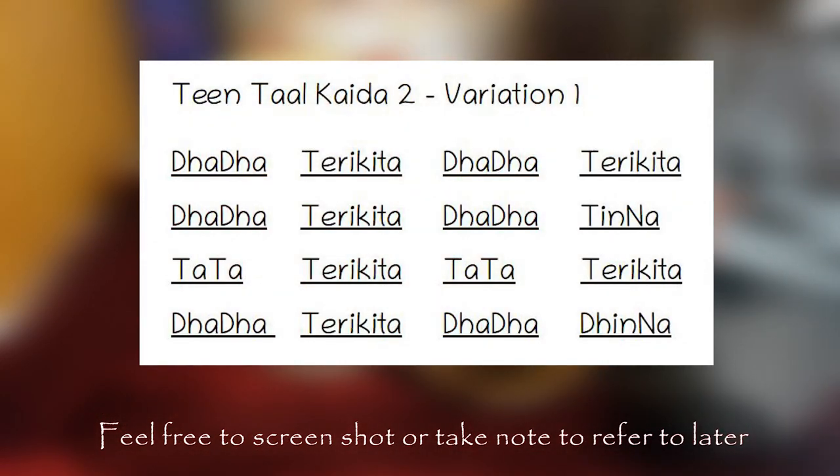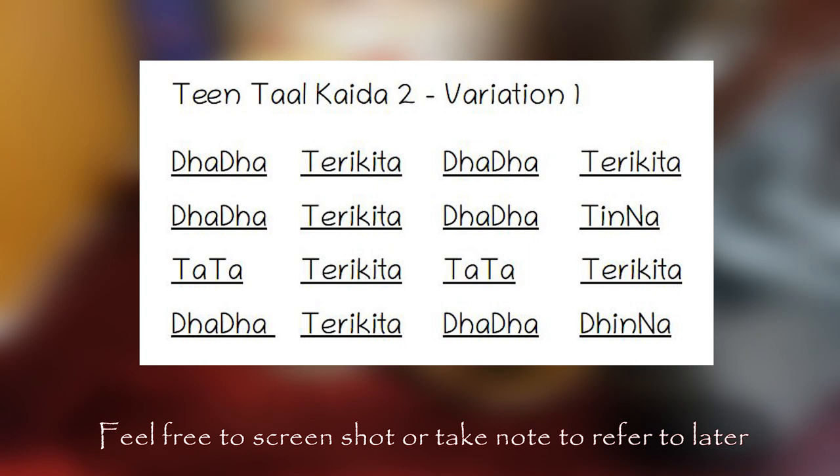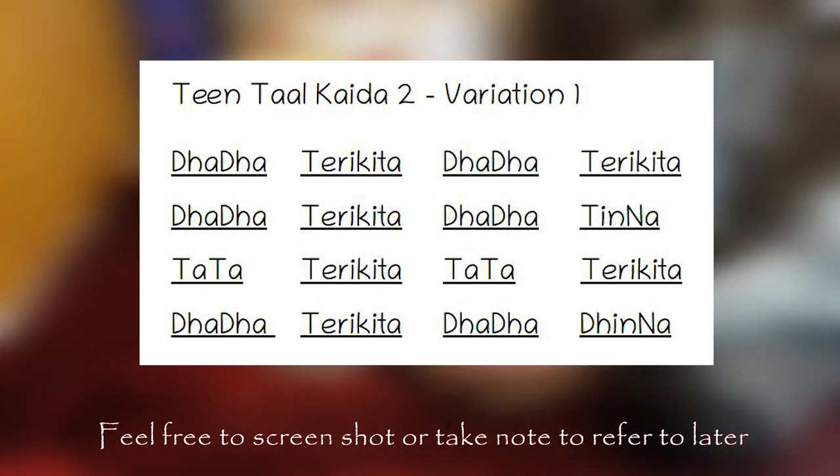After you have mastered the basic Kaida, move on to this variation. Practicing this variation will help you to improve your delicate speed. When practicing this one, start at a lower speed of 40–60 beats per minute. This is how it will sound.